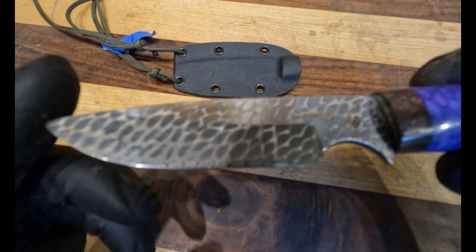It comes with a Kydex heat-molded sheath with positive retention. To give you some specs: the total blade length from the beginning of the handle to the tip is three and five-eighths inches.